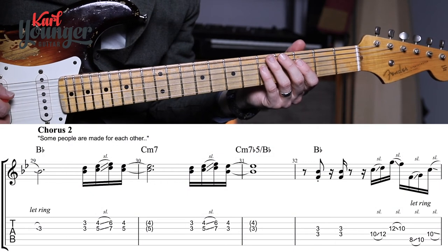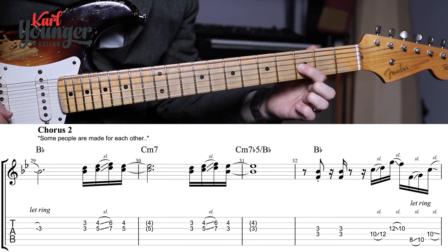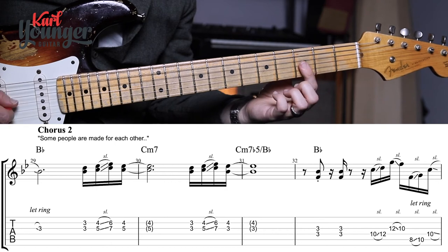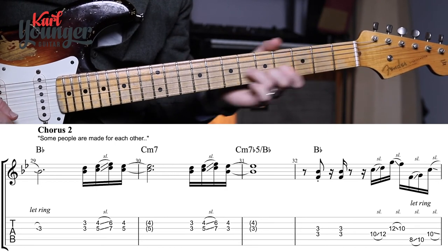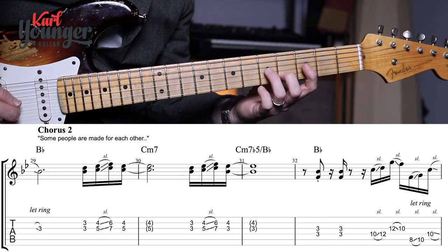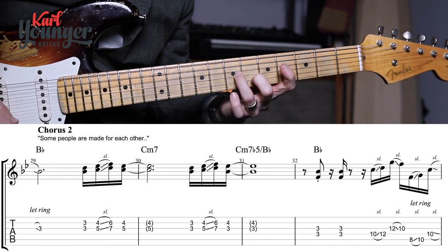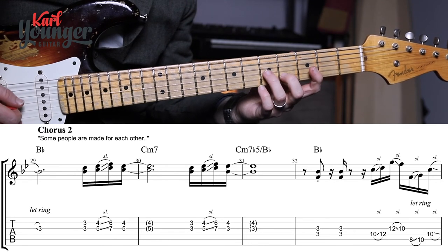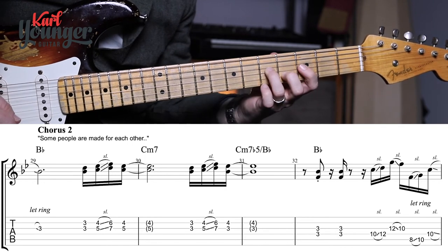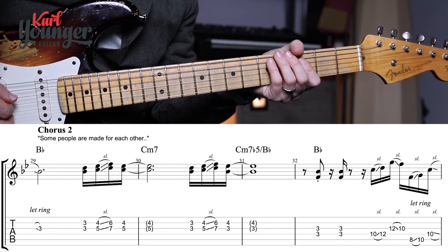Back in chorus two for the 'some people are made for each other' line — a bit like before, we've just arrived into the chorus via the slides. That first note in bar twenty-nine rings for three beats, then we have our high phrases again, same as before, utilizing first finger flat on the third frets, second finger for the next shape, then sliding those fingers along and back down again. Then hold for three beats, do it again, hold for four beats, and back to our stabs of the chord in bar thirty-two — two of them.